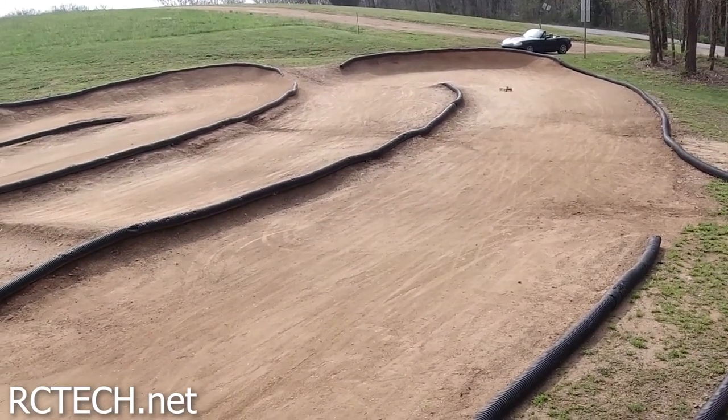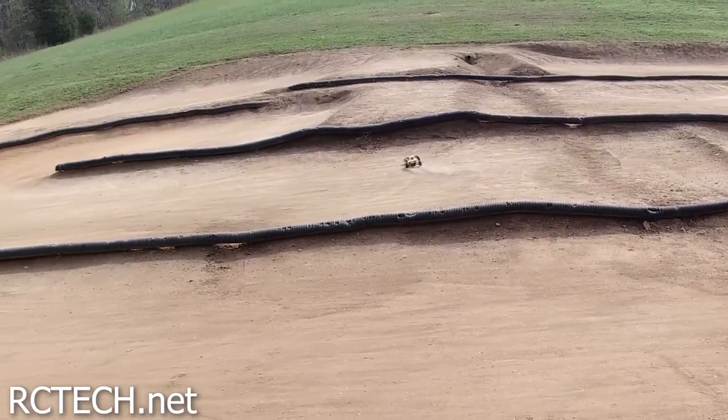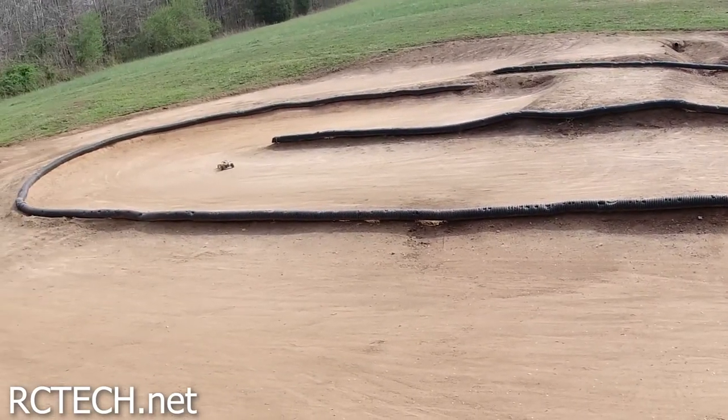It doesn't do too bad at sweeping corners and stuff. It's a little squirrely.